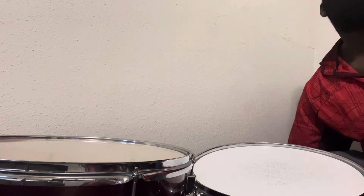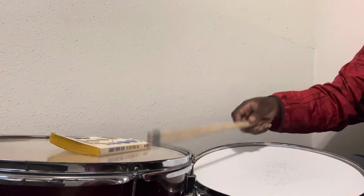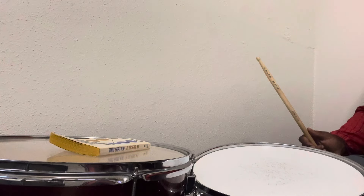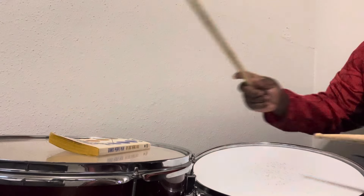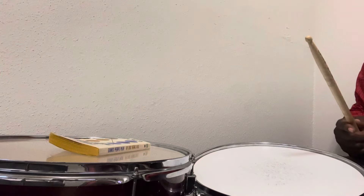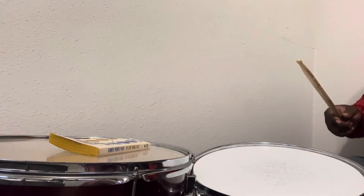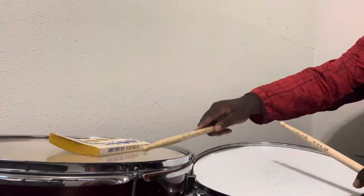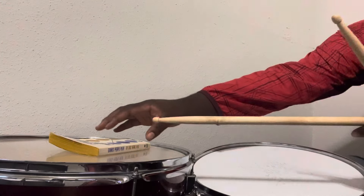Let's start with the book first. It kind of reduces the sound — it's not too bassy, which I think is cool. If you're not too skilled with playing with your foot, I have a kick drum down here. If you're not too skilled with playing with your foot, you can kind of start off like that. But definitely a cool sound.